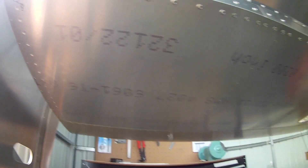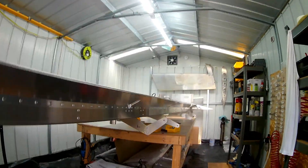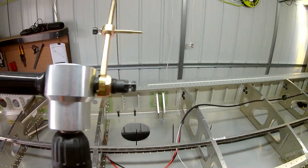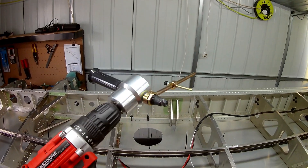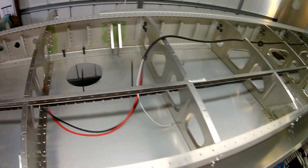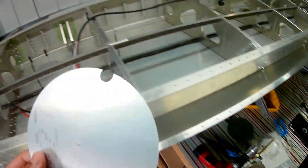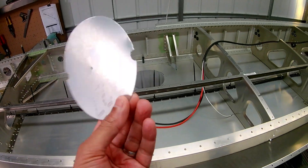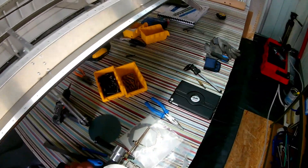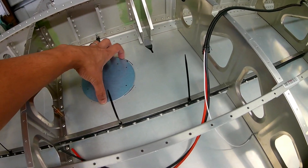The left wing goes together much easier and quicker because you've already gone through the process on the right wing, so it makes it a lot easier. I used a nibbler with a circular cutting attachment to cut the hole for the inspection hatch. It does a pretty decent round cut — could have been a bit more accurate, but you can always get the final finish by dremeling it out.